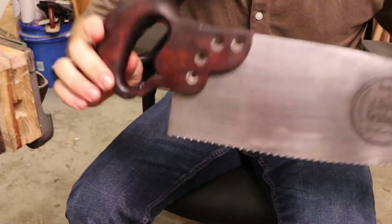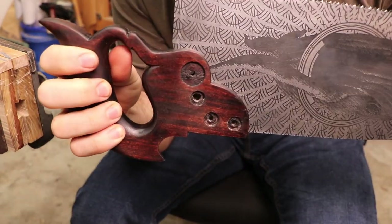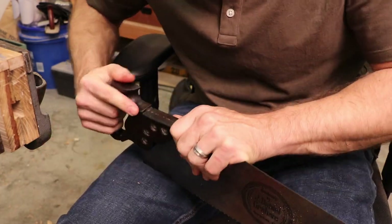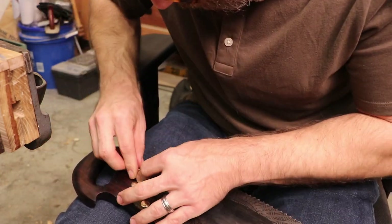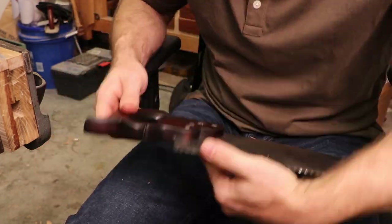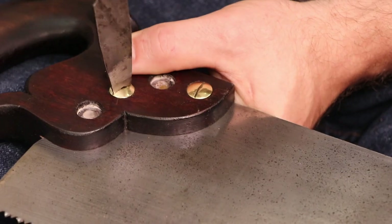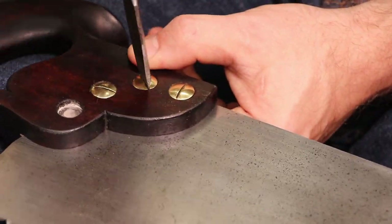All right, that's simple — all my holes line up. So now we just have to assemble the brass, do some final cleanup, and it's ready to go.